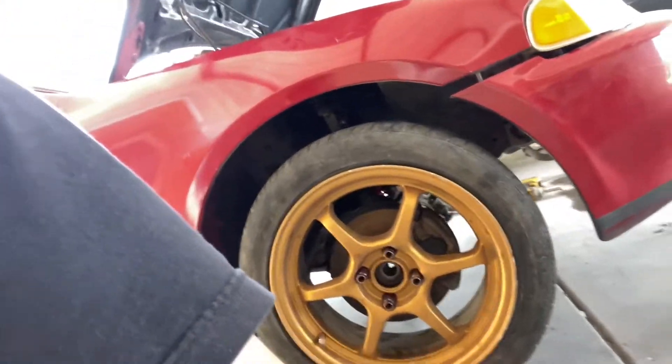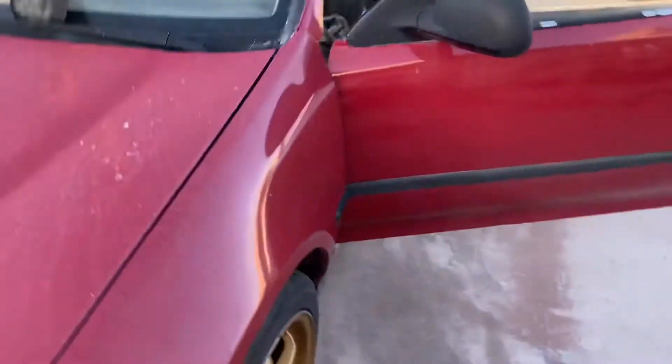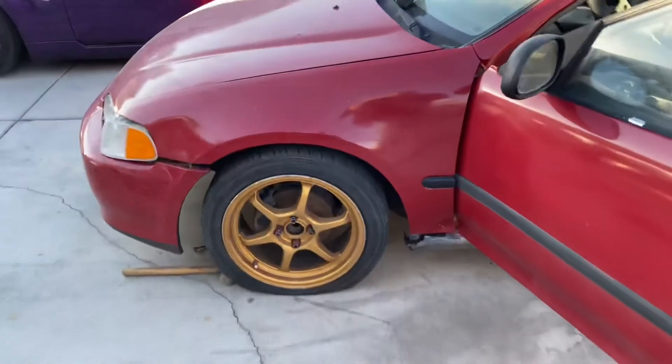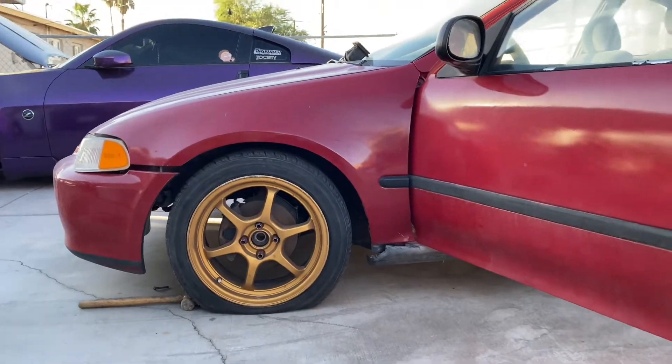We're rocking these in the meantime, but I really want to get some Time Attacks — but these would be cool for now. So I'm about to slap on the coilovers. The wheels need better fitment — all these parts are just only here right now.